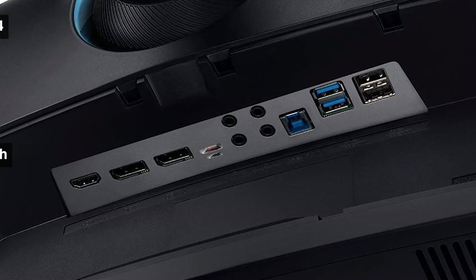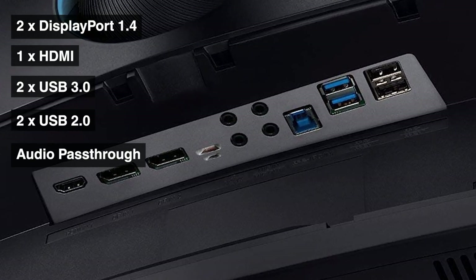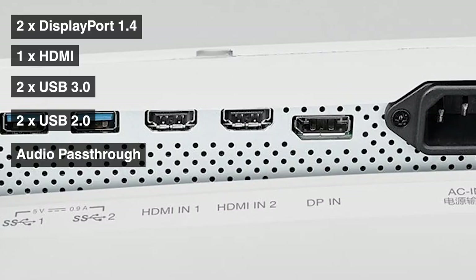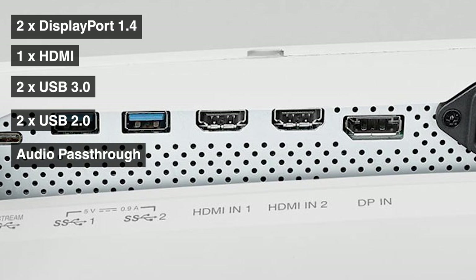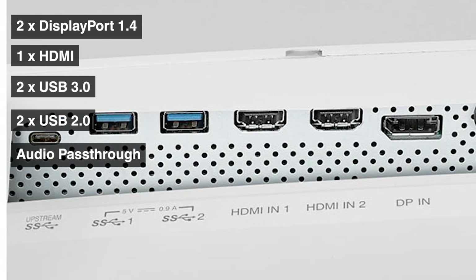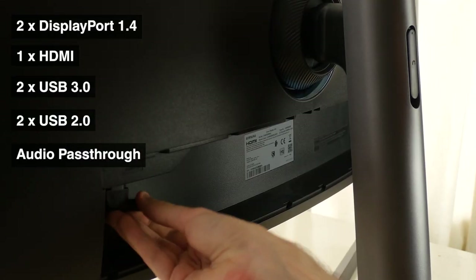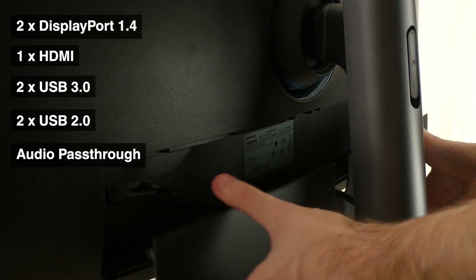Moving round the back you can see the selection of ports available, including two DisplayPorts, HDMI in, and a USB hub, as well as standard audio pass-throughs. I would point out two things here. One is the lack of a USB Type-C port for docking and charging a laptop, like you might see on competitor models from LG. And the second is that once you snap the port cover on to keep dust away from the inside of the chassis, your USB hub becomes almost inaccessible.